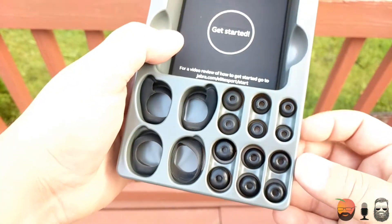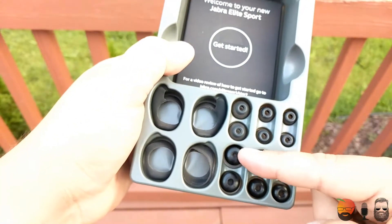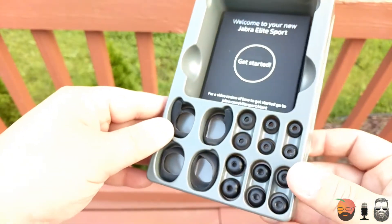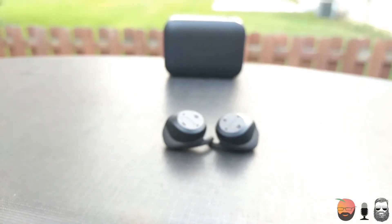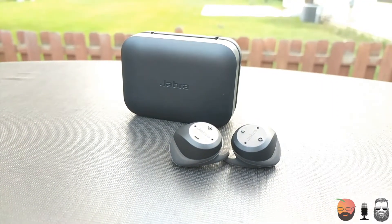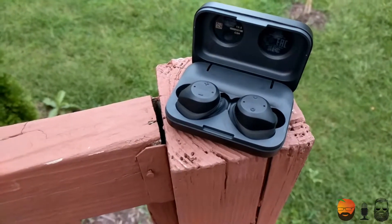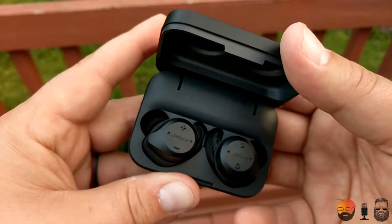This is one of those headphones where you want to take the time to get the correct fit. When I first took them out of the box they were incredibly uncomfortable — it felt like jamming ice picks into my ears. However, after a little customization with the right ear tips, including the hooks around the ear and the in-ear tips, it felt relatively comfortable. I should note they were still really uncomfortable after about 90 minutes, so keep that in mind if you have small ears. The music quality directly ties to the fit — if you get a good seal you get really excellent sound.